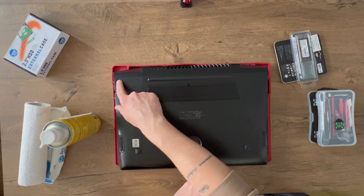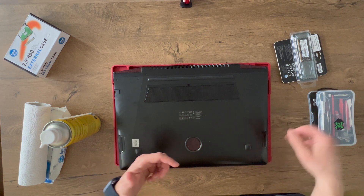We have a few screws on the outer case which we need to remove so we can pop up the back cover.